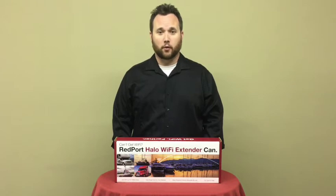Hi, my name is Marcus with Redport Global, and today we're going to show you how to assemble your Halo Wi-Fi Extender System.